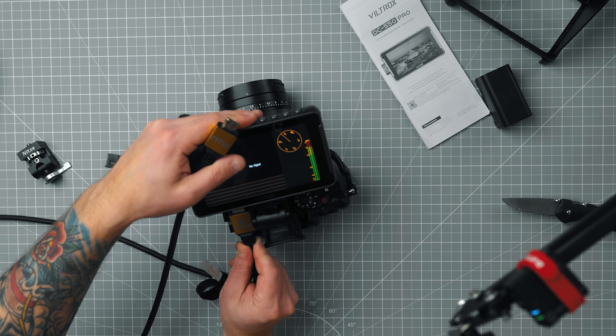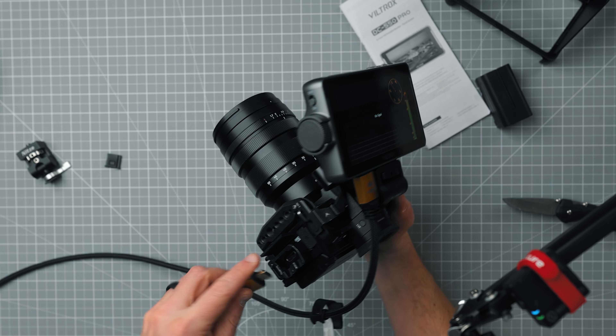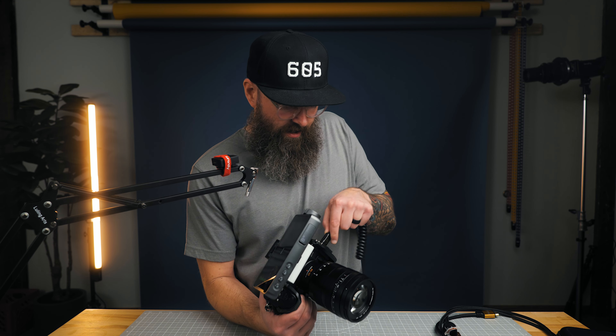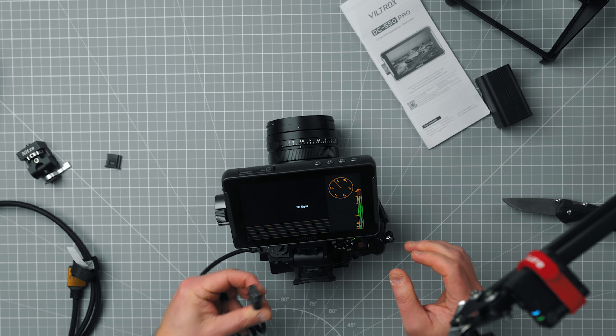I don't know if I love the HDMI on the bottom. I only have this long cord right now. I grabbed a different HDMI cable because the first one was a little too thick for my GH6. This might be a better test anyway, because this is the type of cord I would use with a setup like this.